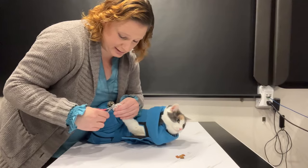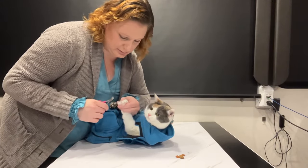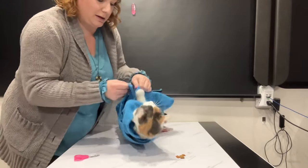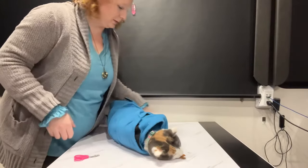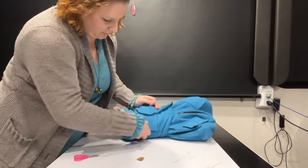She hates nail trims. There we go. And then you can wiggle the paw back in, rotate, and do the other side.